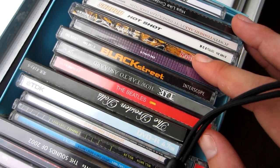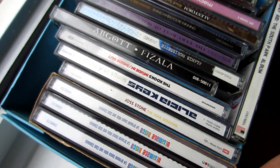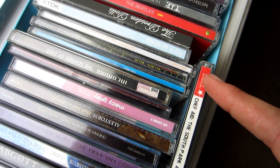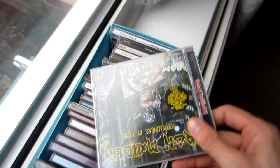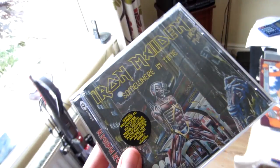There we go. Backstreet. Shaggy. Ooh, that one. Hyde Park. Maiden. Fuck yeah, okay, let's get this fucker on then.